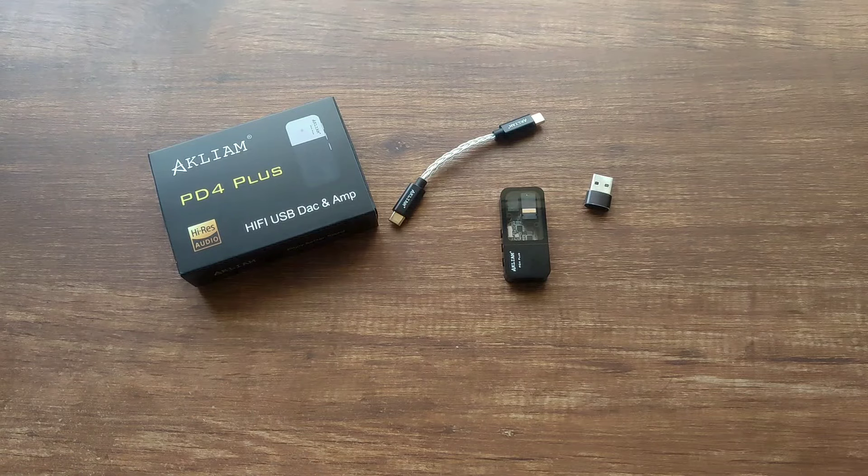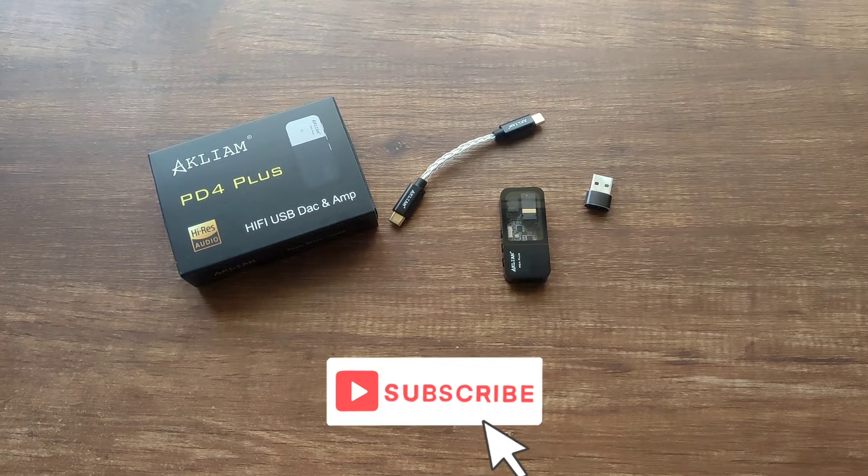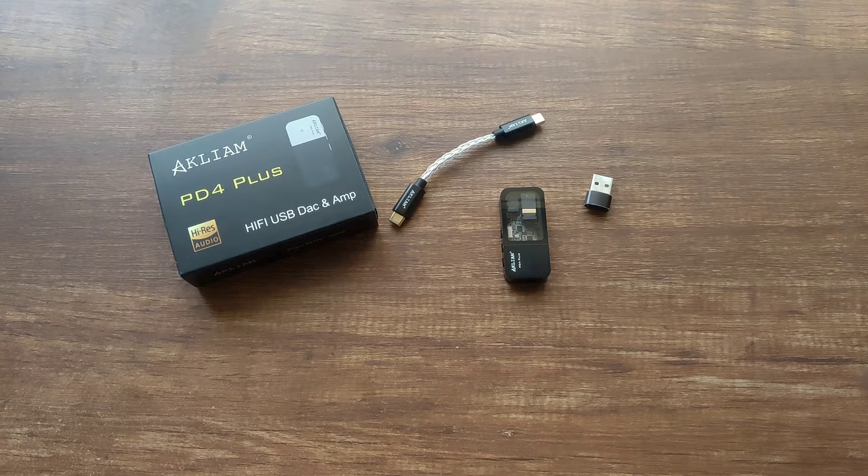For the battery test, I got around 15.5 hours with my smartphone which has a 5000mAh battery while using the Moondrop Chu 2 at around 30% volume. When using it, it does get a tad bit hot, although it was never unbearable.